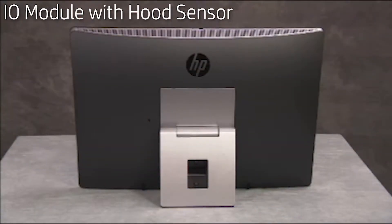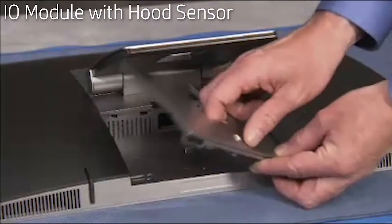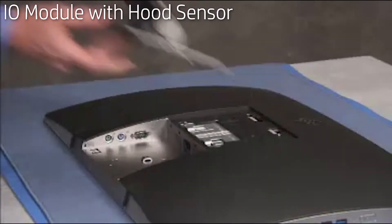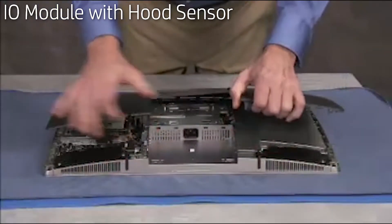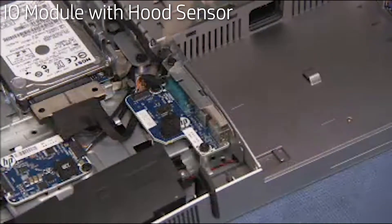To remove the I/O module with hood sensor, first remove the rear port cover, the stand, and the rear cover. Detach the motherboard connector from the I/O module.